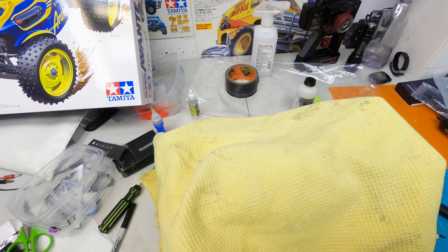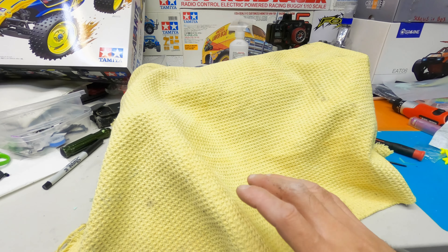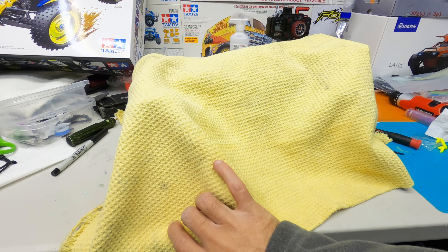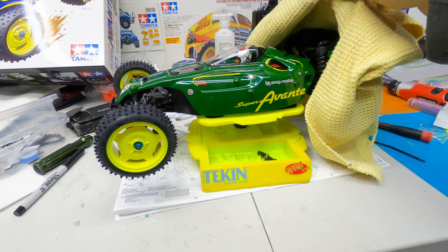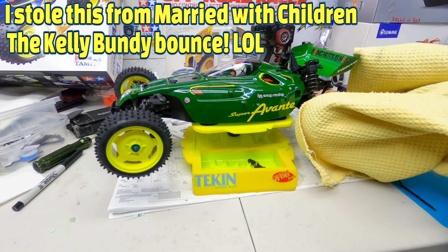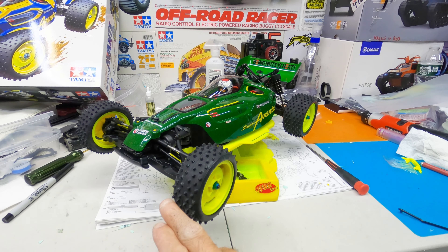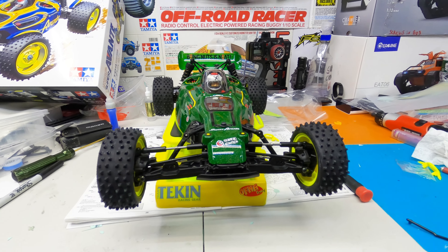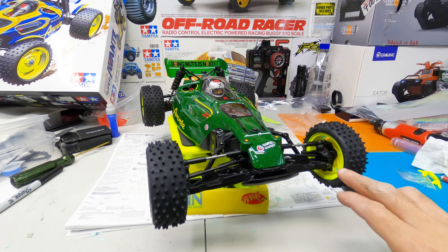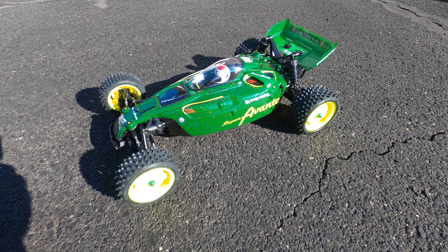The Super Avante is complete — the whole place is a mess with stickers all over. Be prepared: it's not box stock, no box art. There she is — the new Super Avante. I'm gonna bring it outside so you can see it, because it looks a lot different when the sun hits it with that lane flake in there.